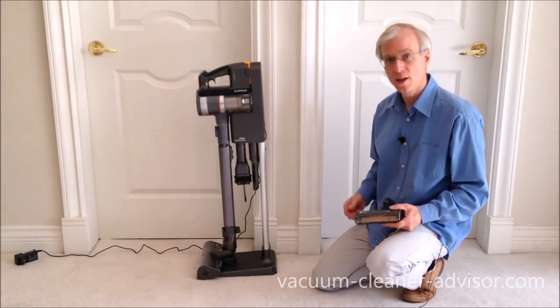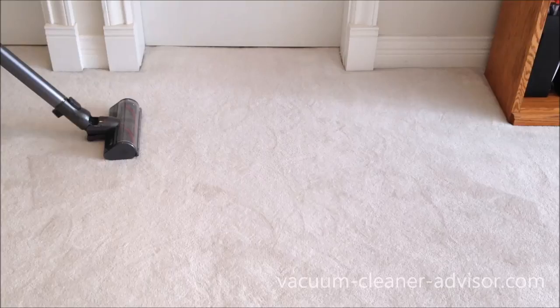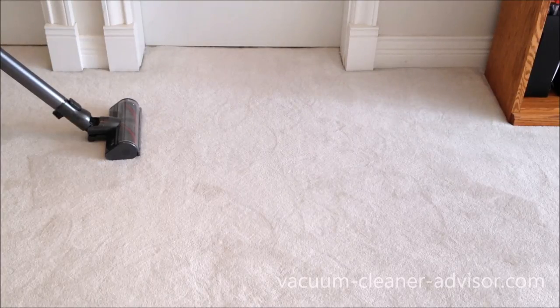We have a number of cordless vacuums from different manufacturers. We find some of them have a tendency to kind of skate a little bit on our low pile carpet. When I say skate, it means when you try to turn they tend to continue to snowplow a little bit forward. The LG unfortunately is a little bit like this. We find the Dysons don't do that very much. I'm just going to turn this on and try and show you what I mean.